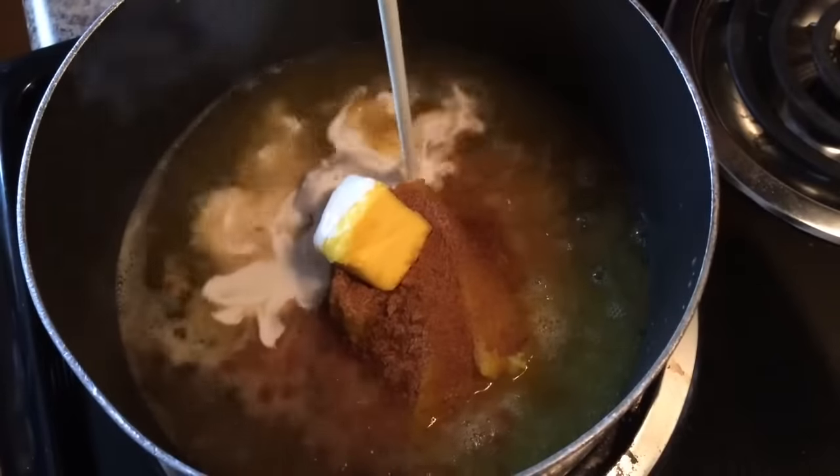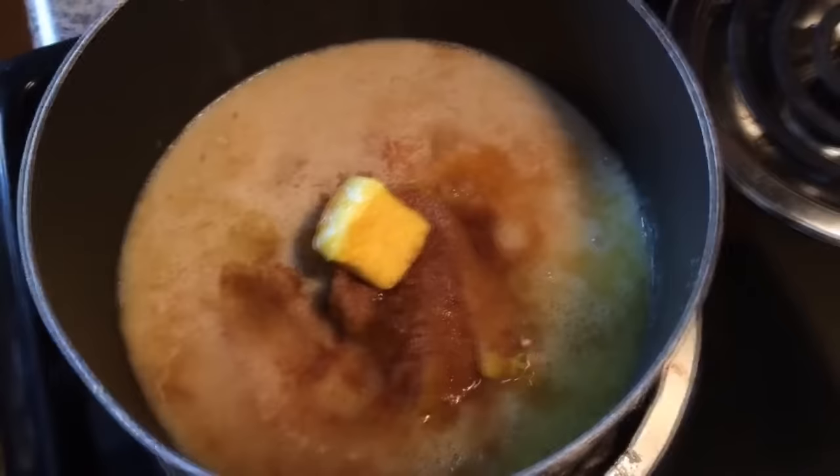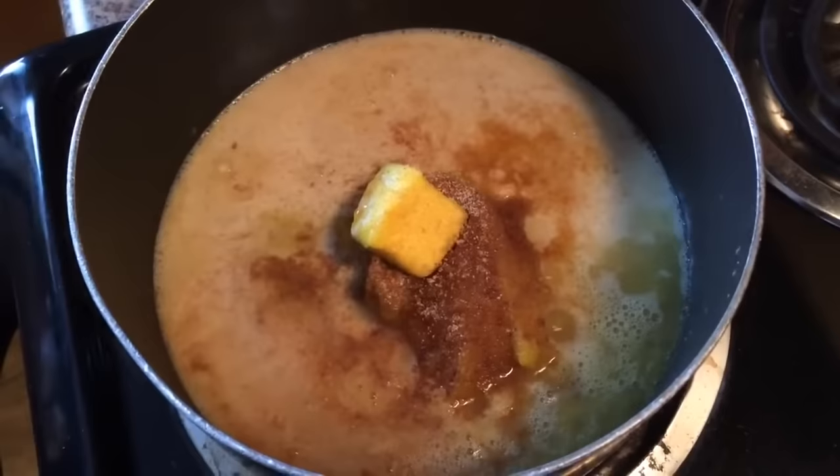A fourth cup of heavy whipping cream, a fourth cup of maple syrup, one eighth teaspoon of garlic powder, and a teaspoon of ginger. Now if you don't like ginger or garlic powder, just don't put it in there. You can season it any way you want to.